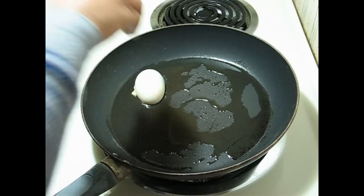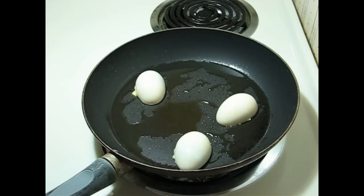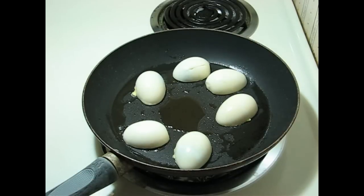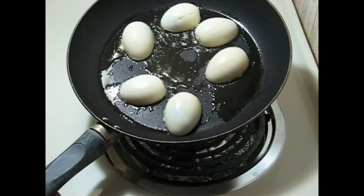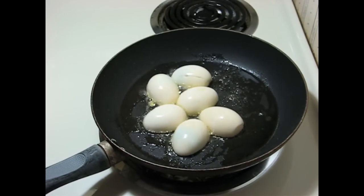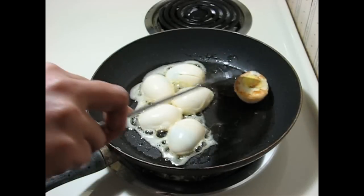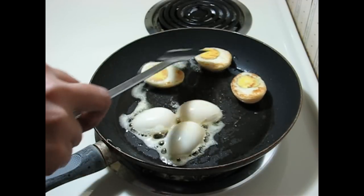When the oil is hot, put the boiled eggs on the pan to fry. Make sure that you put the cut yolk side down on the pan first, so that the yolk will not come out when frying. After a few minutes the yolk side of the egg will be light brown, then flip them to fry the other side.